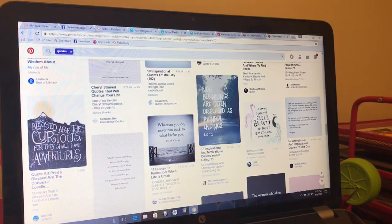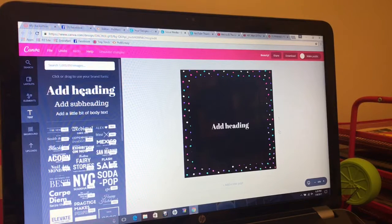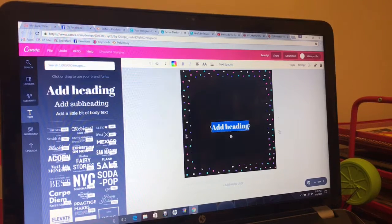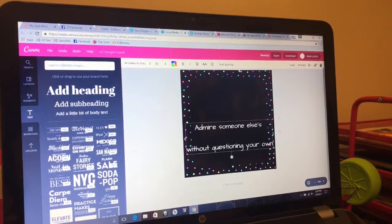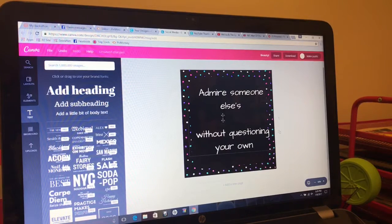So let's go back and we need a text box. I don't have any preset fonts in here so let's pick one real quick. Actually, this is what we're going to do — we're going to use two different fonts. So: 'Admire someone else's beauty without questioning your own.' Let's center it. I want to make all this bigger because I want it to take up the whole page. Let's also make this a fun color — let's do the fun pink.